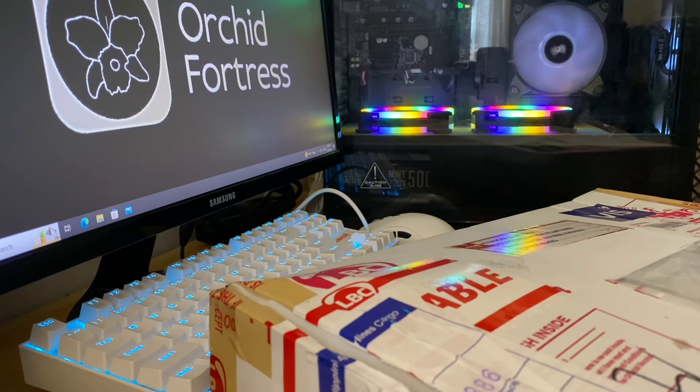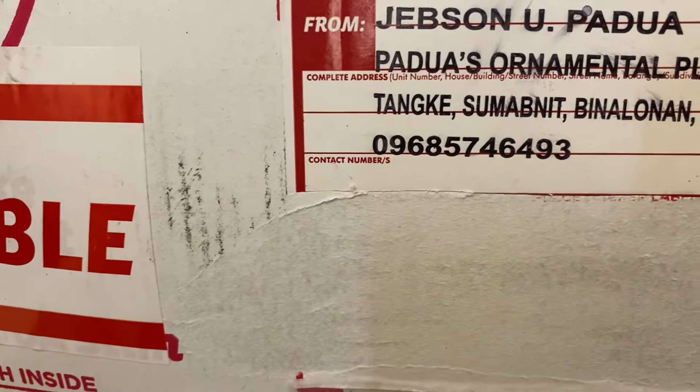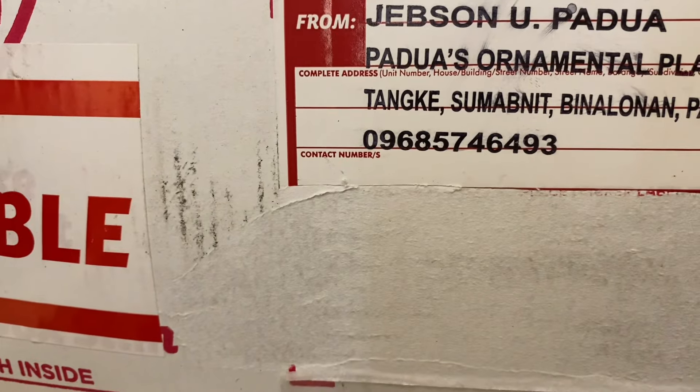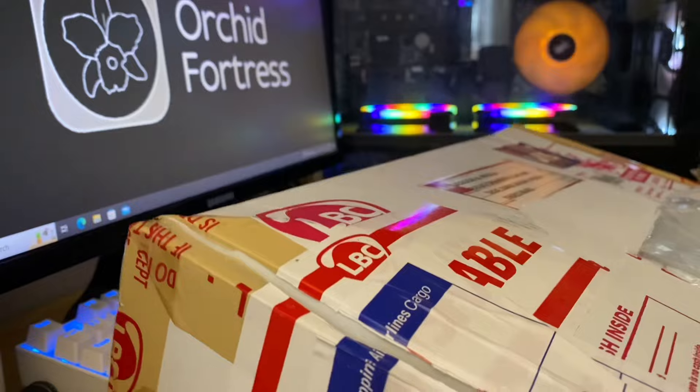Hey there everyone, this is Tom and you are watching Orchid Fortress. For today's video we will be unboxing this bunch of bag baby orchids from Padua's Ornamental Plant Farm again. And Melissa, if you are watching, you really got me into bag babies — it's crazy.